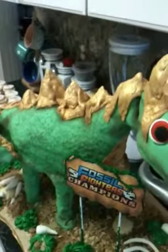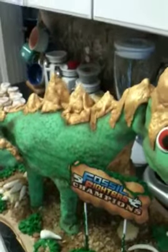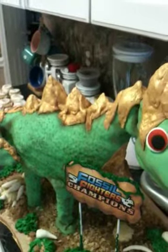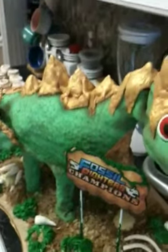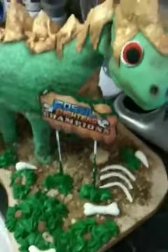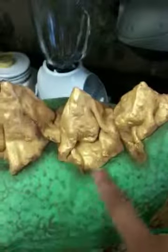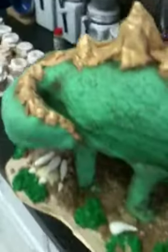Yesterday it was a high of 55 here, and today it's a high of 80 and super humid and foggy outside. I don't know if it was the weather or what. He's a dinosaur so he's supposed to be a little ripply, and I used the cocoa powder technique on him too to give him some dimension.